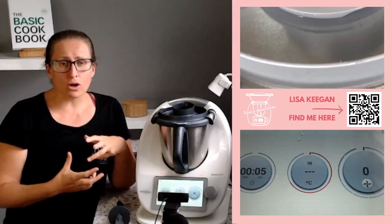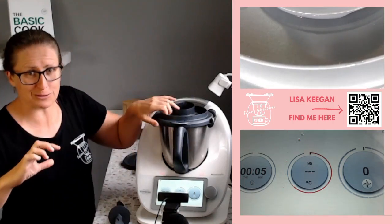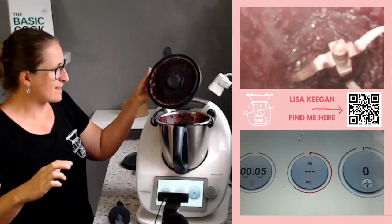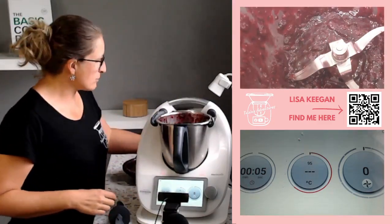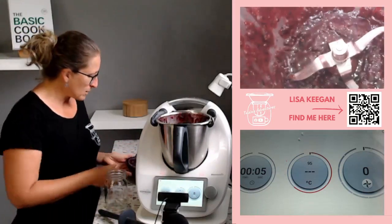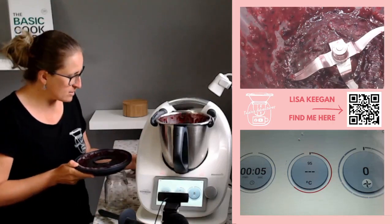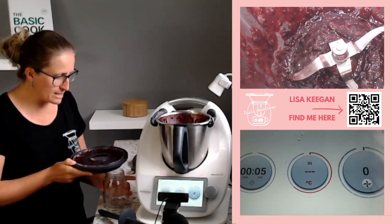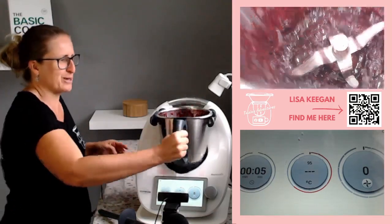That's probably enough. I'm not looking for a smooth silky paste — I just don't want a whopping great big bit of strawberries. Look at that — that's beautiful, that's much better. So now into a sterilized jar to let it cool.